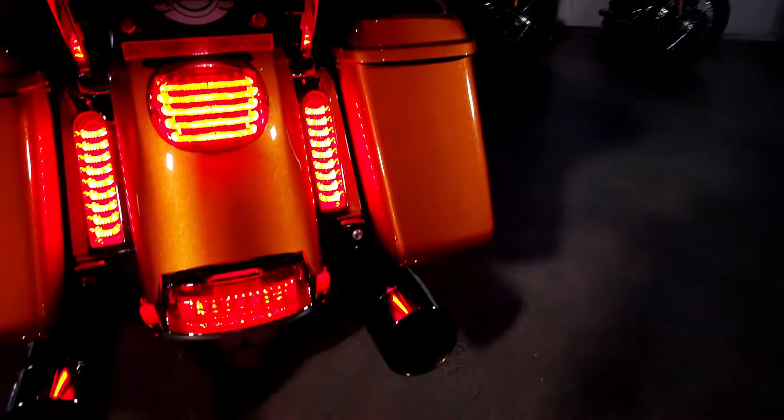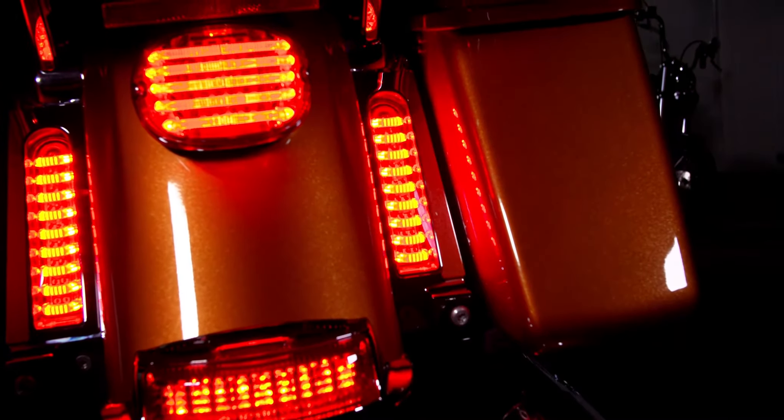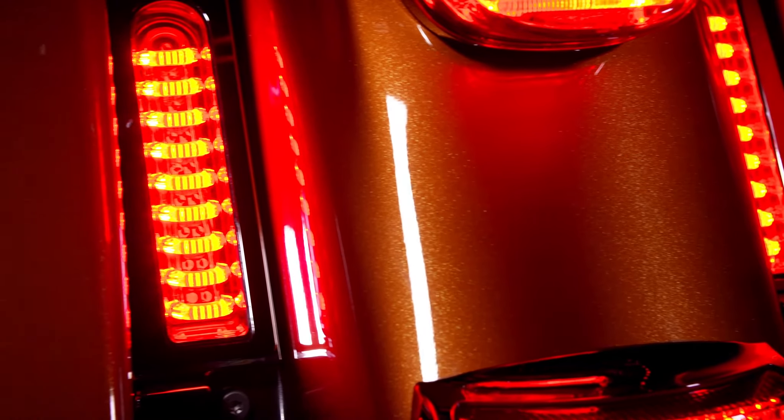Probeam fillers have been engineered from the ground up using the highest quality automotive LEDs and a modern light pipe design. Custom Dynamics' premium line of aftermarket LED fillers now provide increased visibility with a full contrast brake to maximize safety for Harley-Davidson motorcycles.